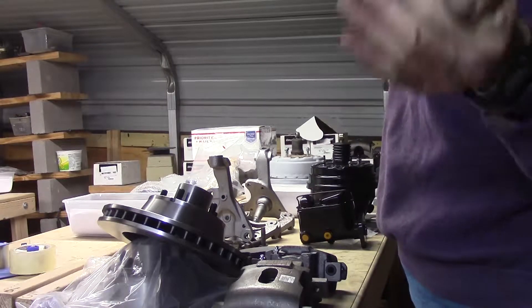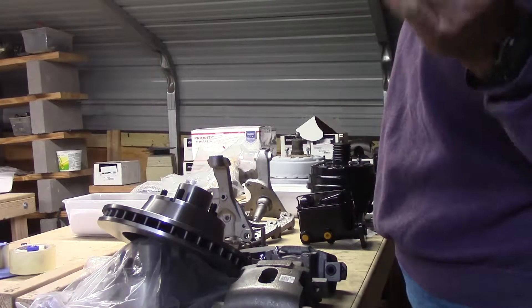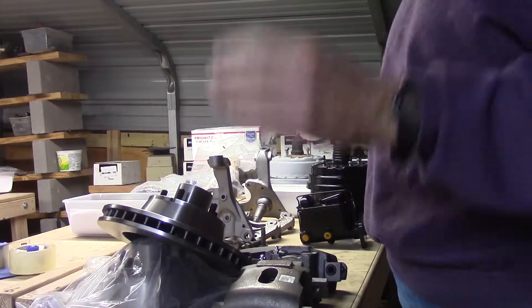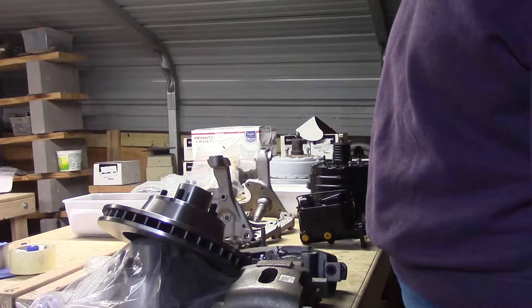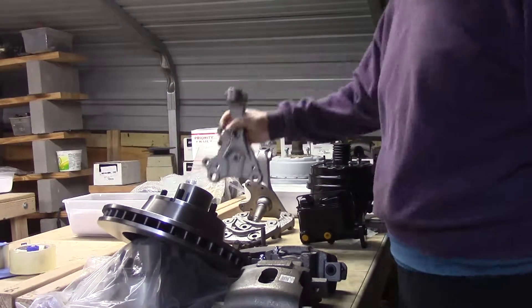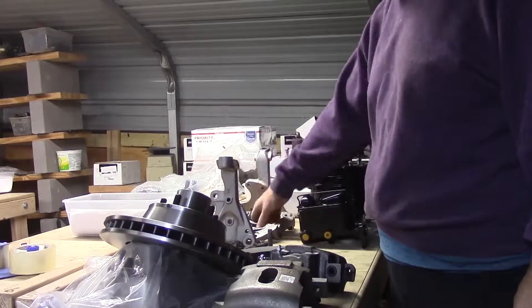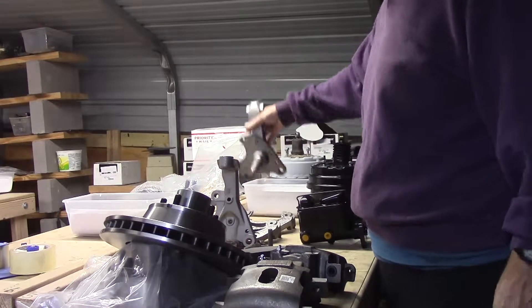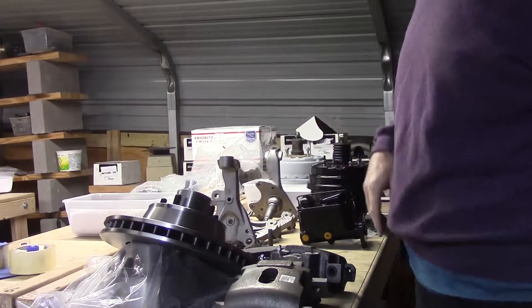The only way to put disc brakes on a C-Body, 65 and up, is to put the factory disc brakes on. That means you've got to have a donor car with the disc brake spindles and the pin caliper bracket. These are the disc brake spindles — factory units.